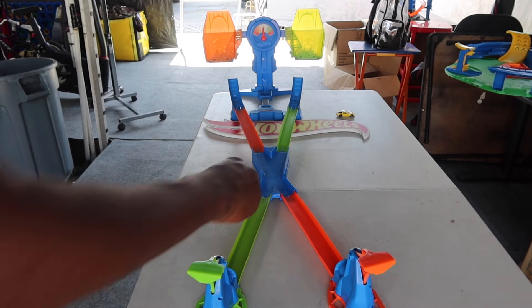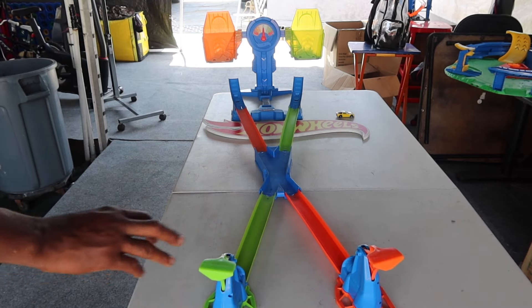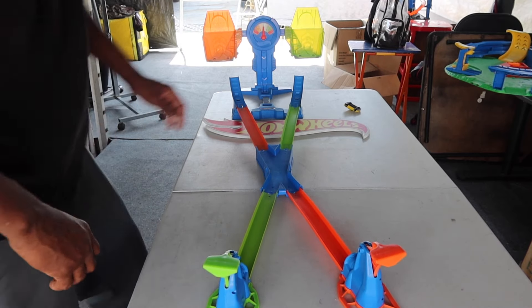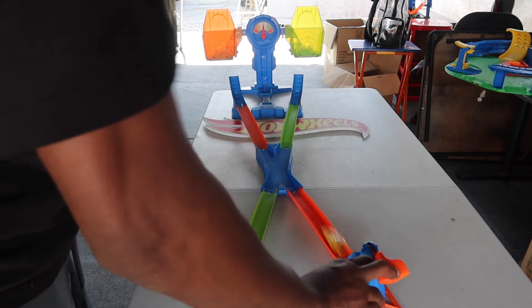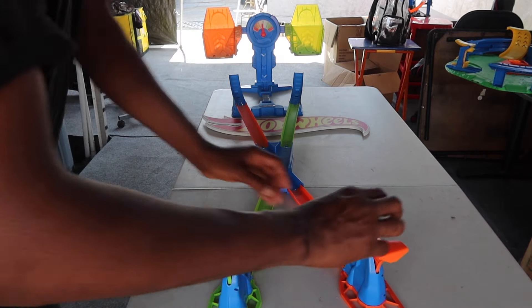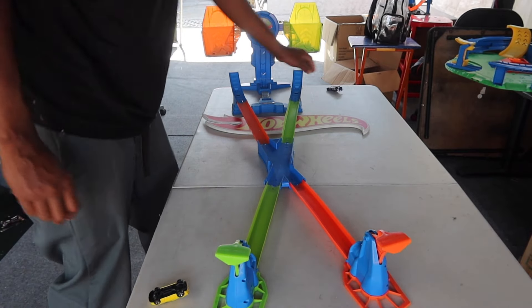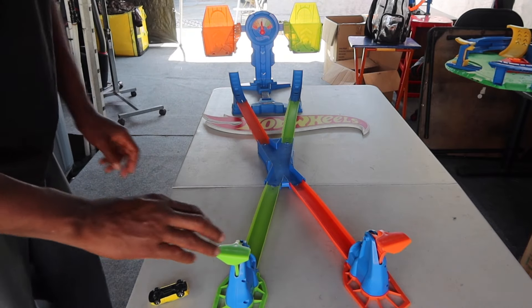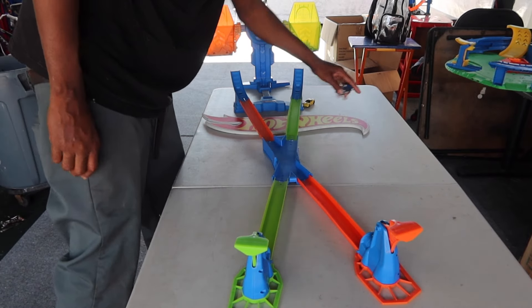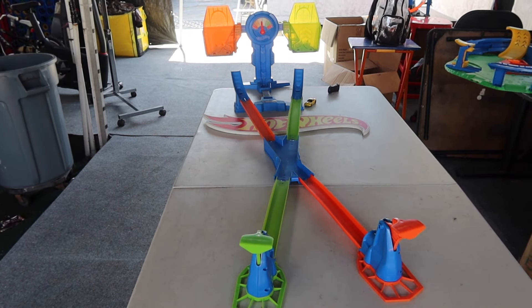Let's give it a shot. These cars make it... One... Well, I give up with that one.